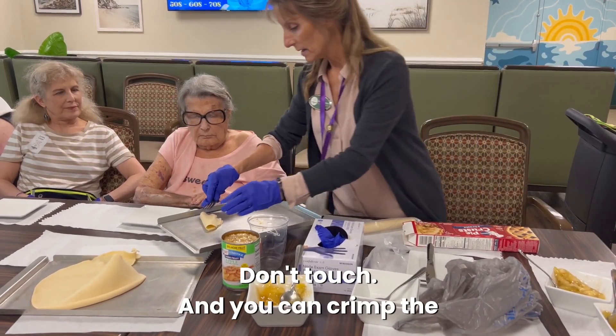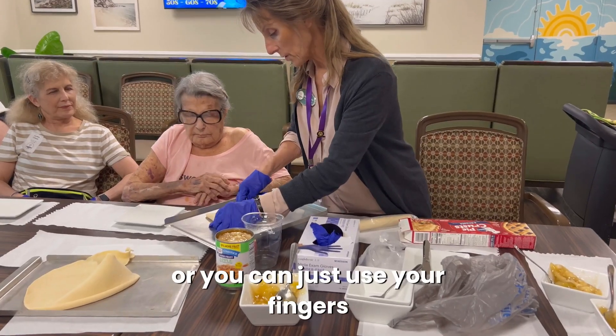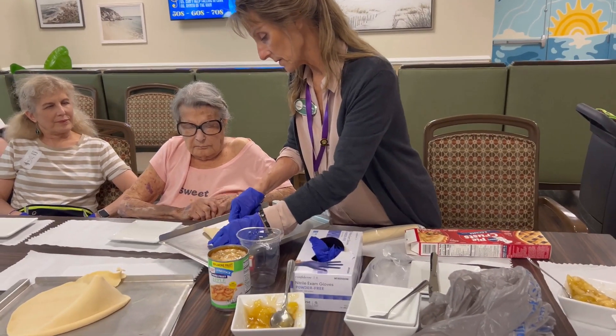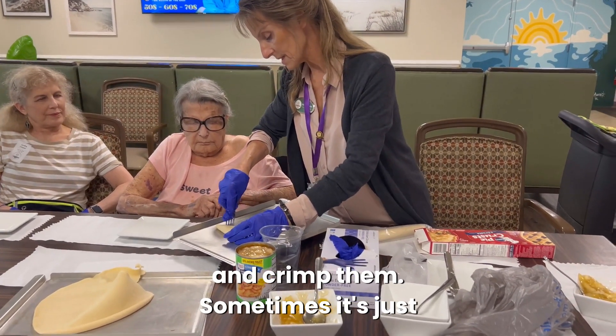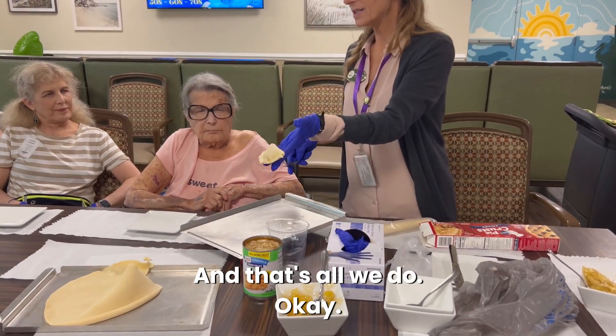So we want to fold it over, and you can either use a fork to crimp the edges, or you can just use your fingers and crimp them. Sometimes it's just easier to use the fork. And that's all we do.